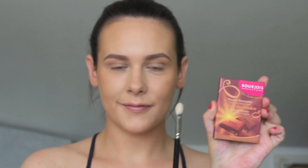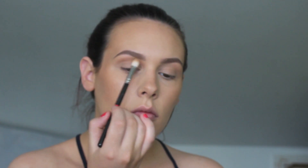Now I'm going to set my eyebrows in place with Maybelline Brow Drama, which is a tinted brow gel. Once that is done I'm going back in with the Bourjois bronzer and a MAC 217 blending brush, just popping that through the crease and underneath my eye.